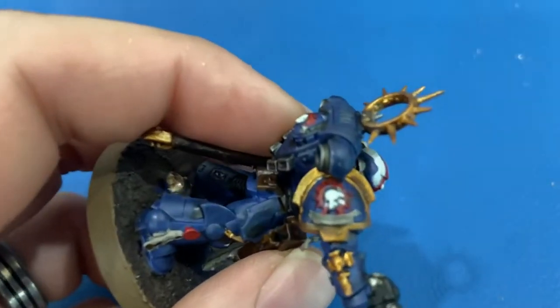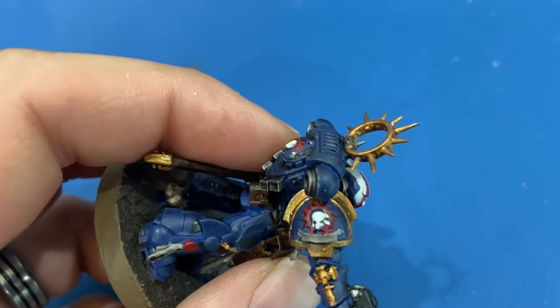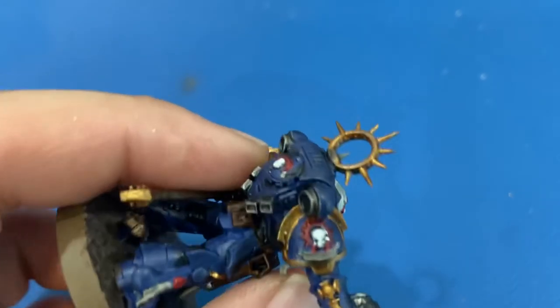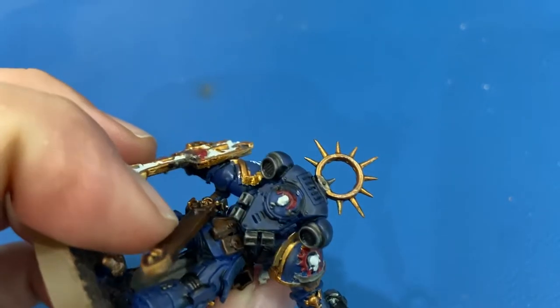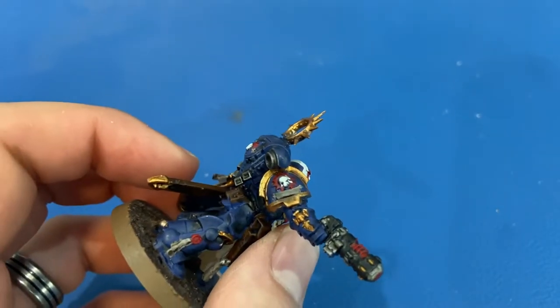That parchment was Rakarth Flesh, and then a white skull with the red Iron Halo symbology on the backpack as well as the shoulder. Not the prettiest work — I can see some flaws. Maybe I'll go back and fix those one day.